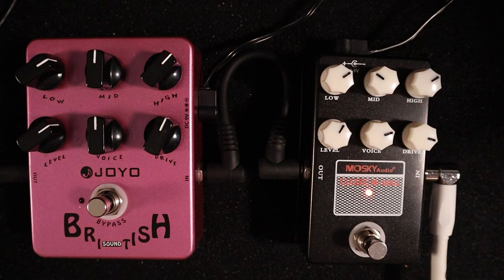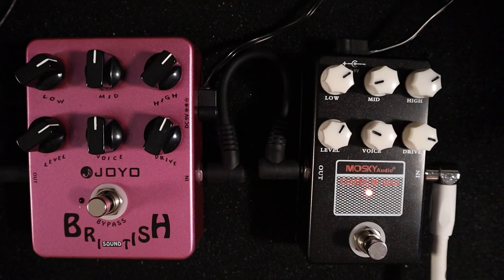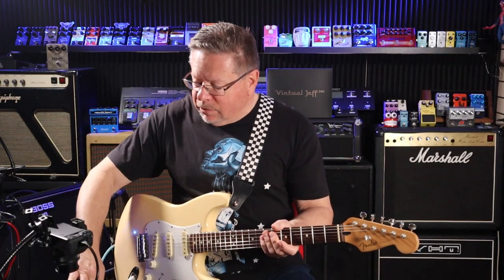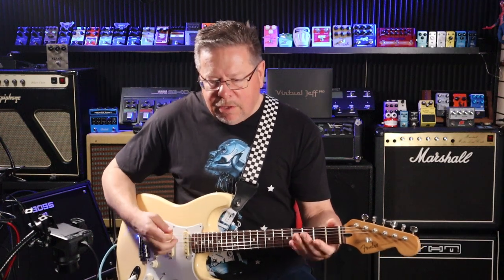You can scoop your mids if you want - take some life out of it, make it sound as though you're in a field somewhere. But if you wind your mids back in and leave the voice back off, you're not losing any definition - it's just a different EQ, a different tone.